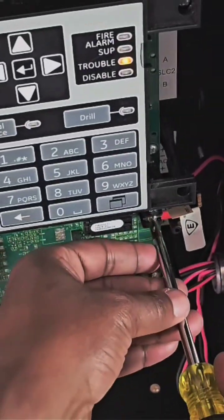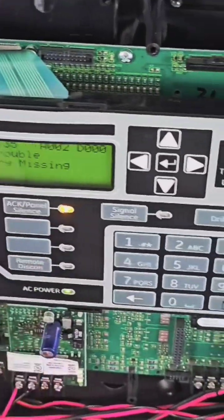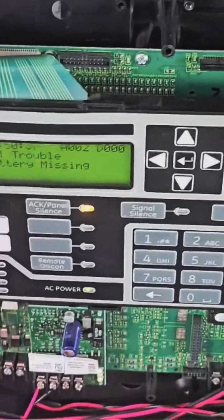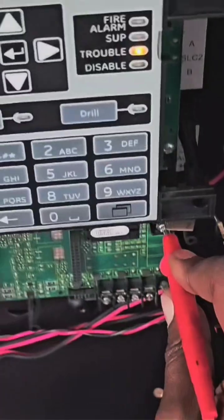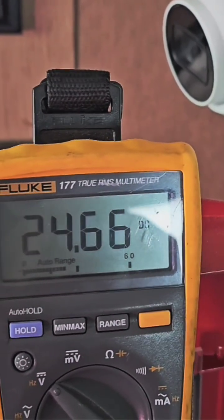Then you take one leg off, put the system in trouble, and silence it. Then go back, grab your meter, and put it back on the circuit. Look at the voltage — that's 24 volts, so now you record that.